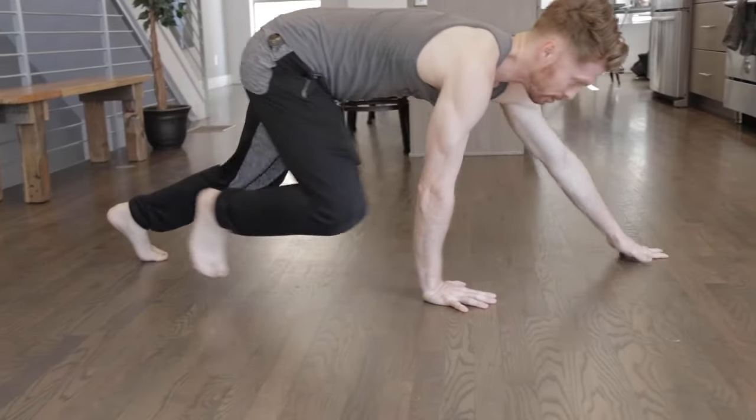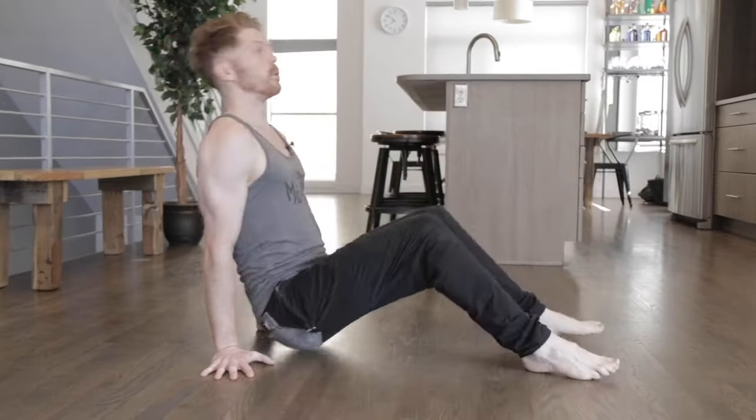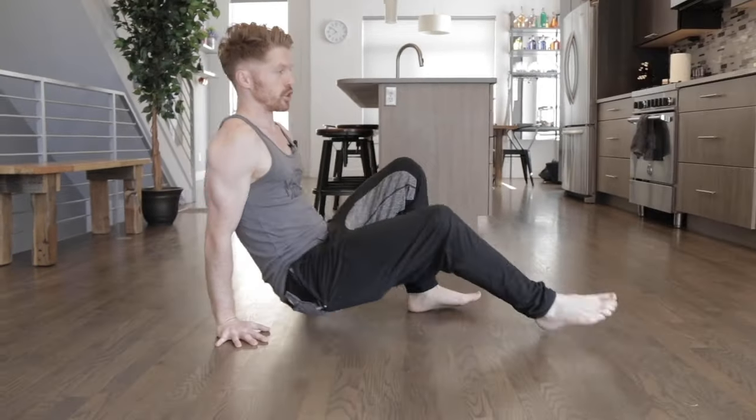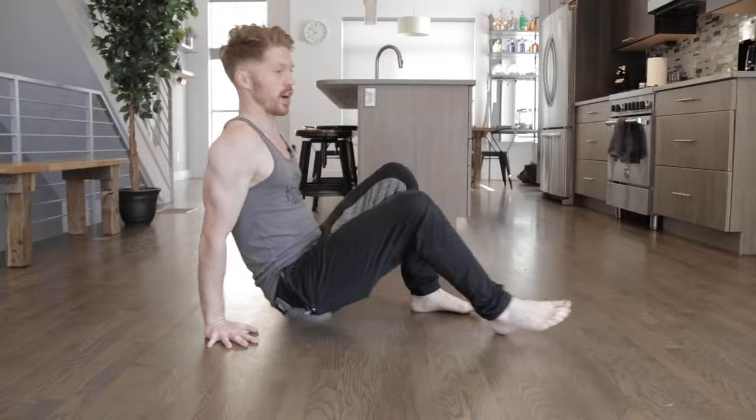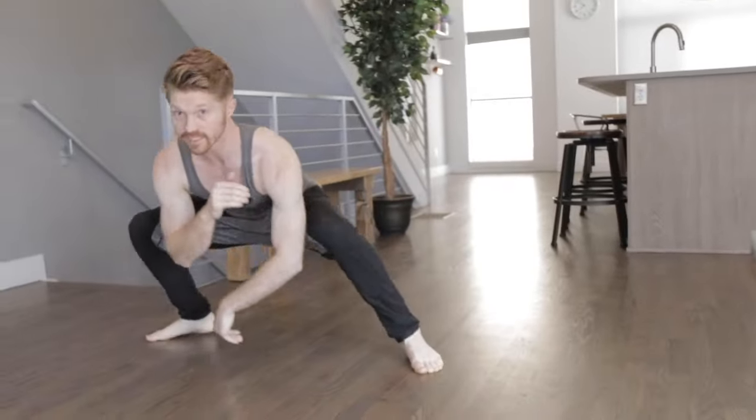These are three primal moves everyone should do. These are movements that you can do without any equipment, all inside your home. They're natural movements that are going to develop functional strength, specifically core strength, balance, and also mobility and flexibility.